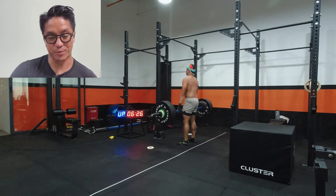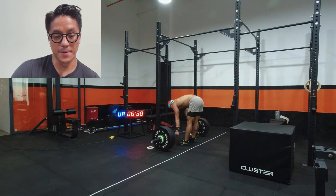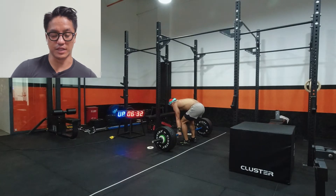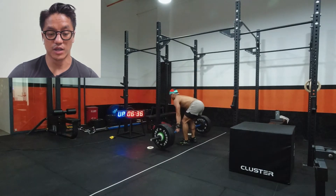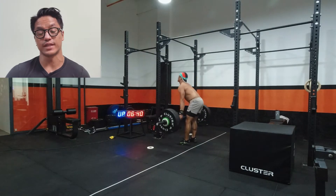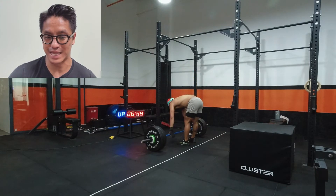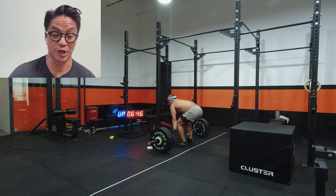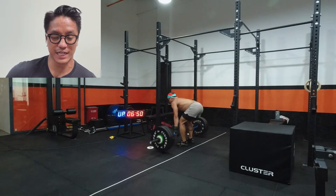You can see my breaks are taking a little bit longer every time. Part of that was just me being a bit of a coward, but also I didn't want to blow myself out for the burpee box jump overs. We do have two minutes of rest, but two minutes really isn't that much time after a seven-minute AMRAP where you're going at an eight or nine trying to get up on the leaderboard.